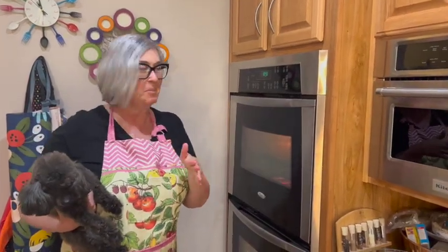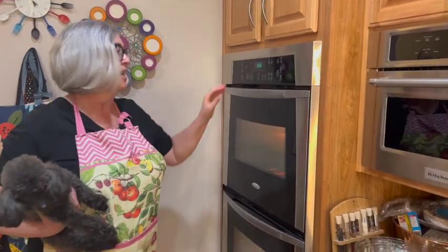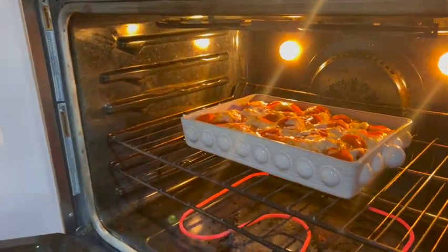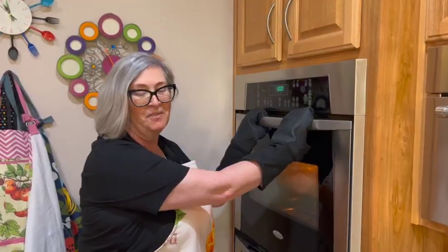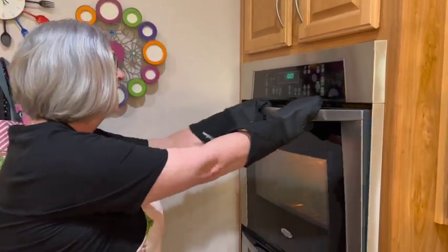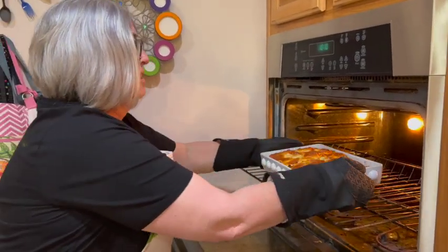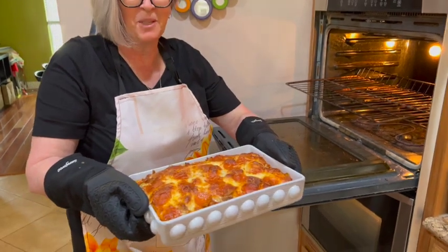I thought I'd just show you — this is why it's called bubble up. As the heat hits those biscuits it just starts to rise, check this out! Oh my goodness, talk about cheesiness — it has about 10 minutes left. You're going to love this — here's the big reveal: oh my goodness, does this look phenomenal or what?!